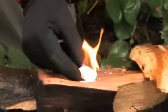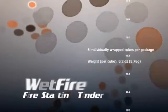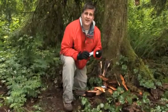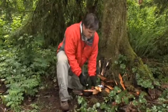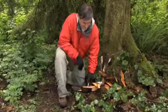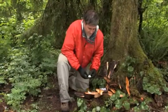A good fire starter tinder is another critical element of the fire building process. Wet Fire is an all-weather tinder that actually burns longer when wet. Wet Fire is an odorless, non-toxic fire tinder. In order to use Wet Fire, simply scrape some shavings from the cube and ignite with your Blast Match or your Strike Force.